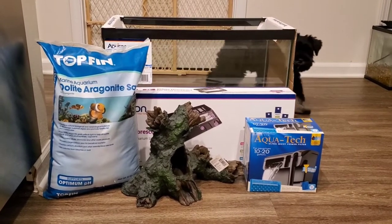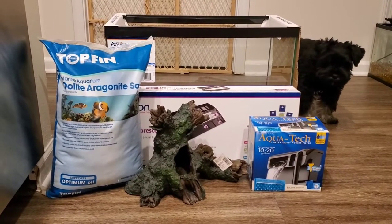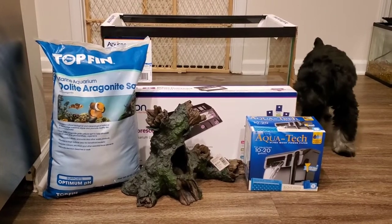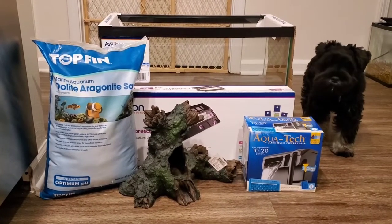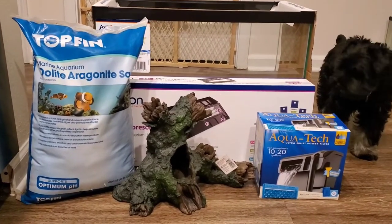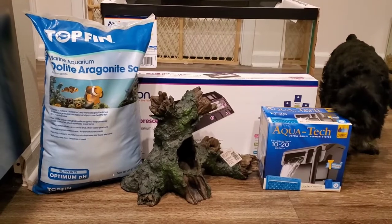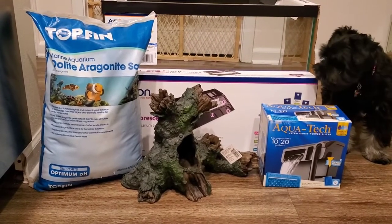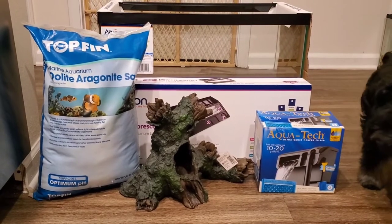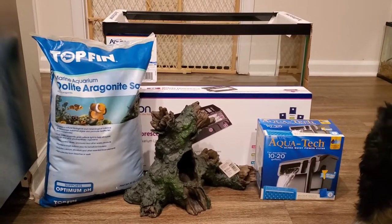Here are all the items that I have to set up a goldfish tank. Max wants to be in the video too, so don't mind him — he's just very nosy. Here is everything that is going to go into the tank: we have the tank, the sand, a decoration, a light hood lid, and also a filter.